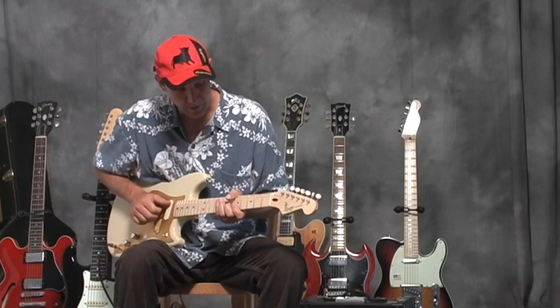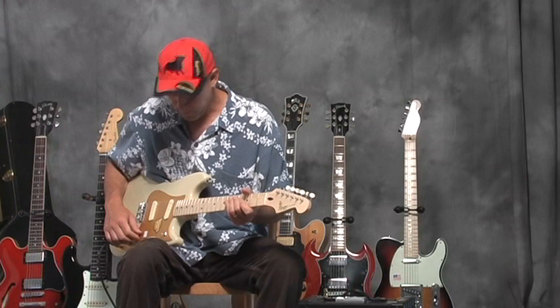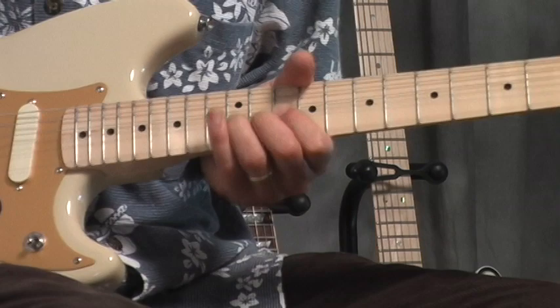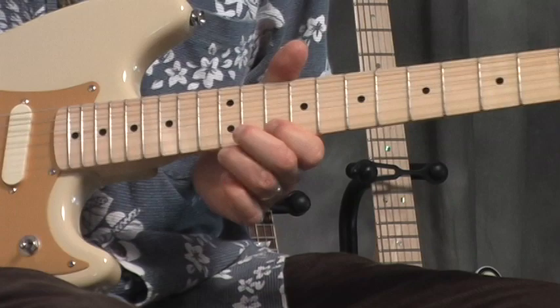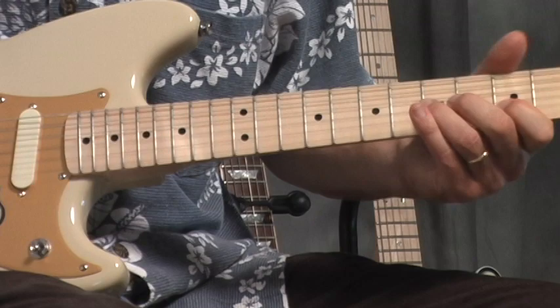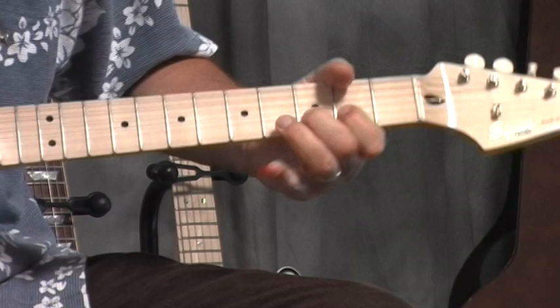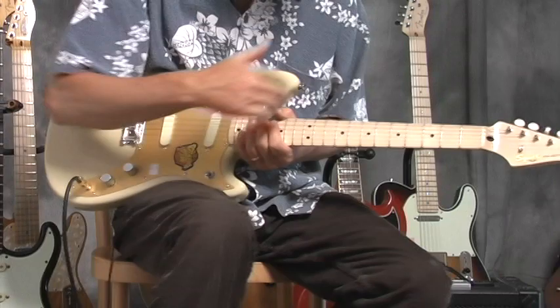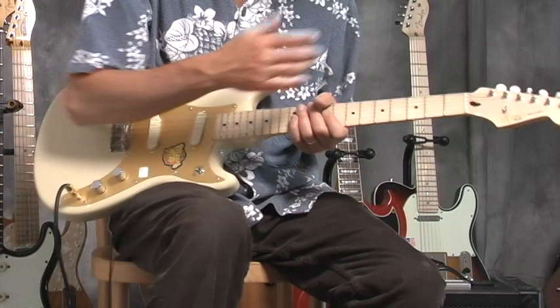I like this guitar a lot because it has larger frets. This would make a good blues guitar for somebody, because these frets are slightly bigger than in the earlier models, making it easier to bend notes. It's very easy to play — not just because it's short scale, which makes it even easier, but also because of the larger frets.